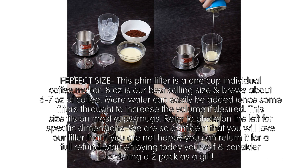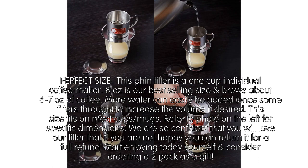This filter is a 1-cup individual coffee maker. 8 ounces is our best-selling size and brews about 6–7 ounces of coffee. More water can easily be added once some filters through to increase the volume if desired. This size fits on most cups and mugs. Refer to the photo on the left for specific dimensions. We are so confident that you will love our filter that if you are not happy, you can return it for a full refund.